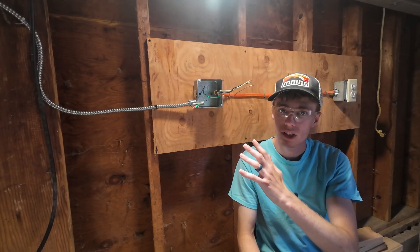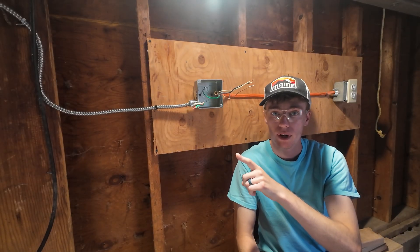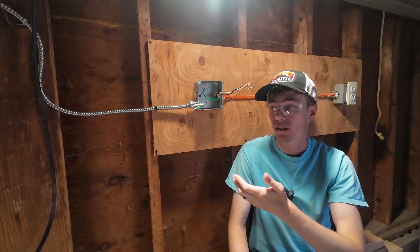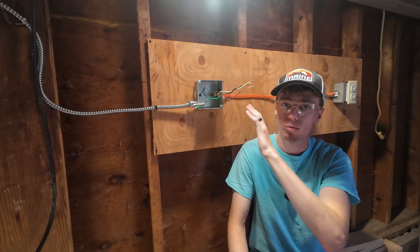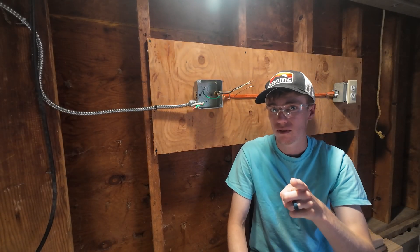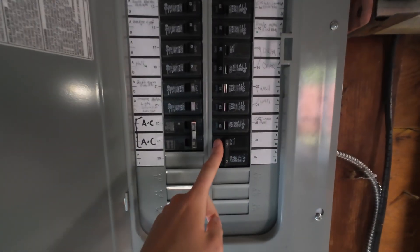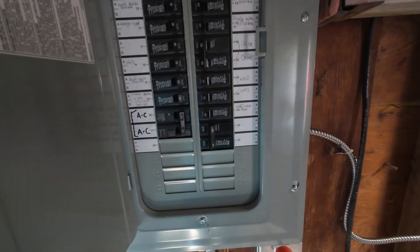Before you put your hand in any box with wires in it, make sure the power is turned off. So we're going to go over to the circuit breaker, flip that to the off position, and then we're going to test these wires to make sure there is no electricity present. I'm going to link to my safety video, and we'll do a brief rundown of how we check for power. Mine's already off.